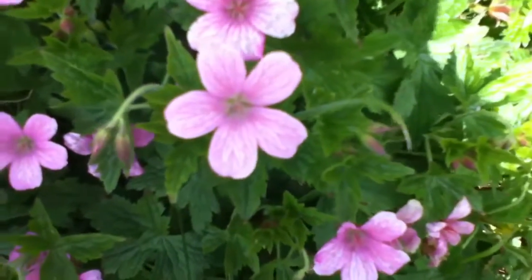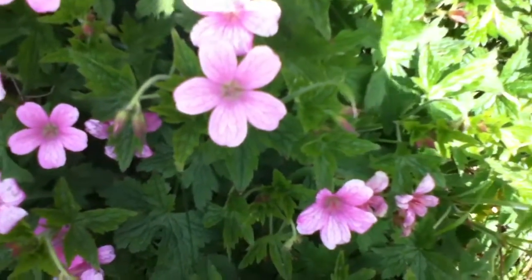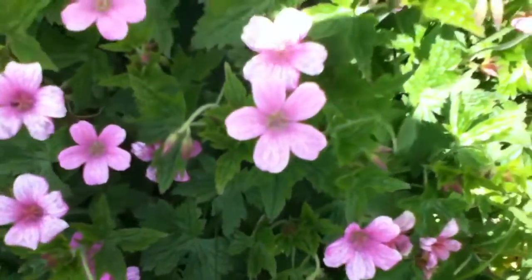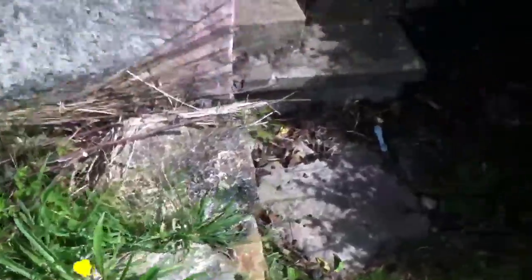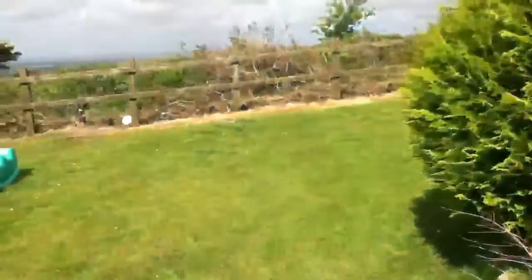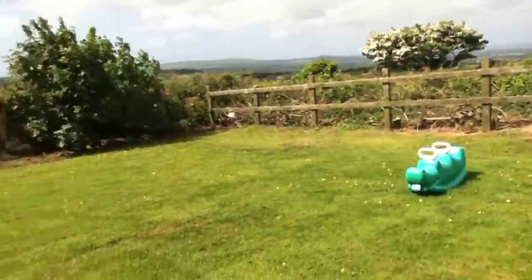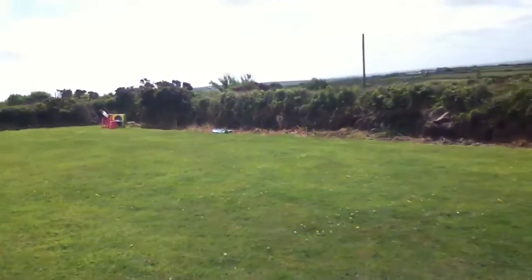And you get all the detail of the flower and everything and it focuses. I apologise for the wind.